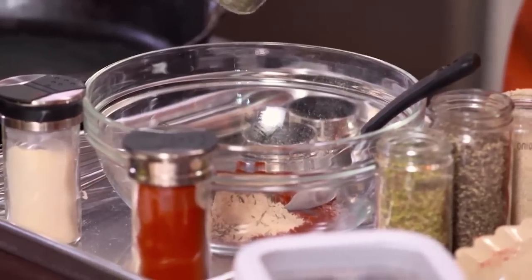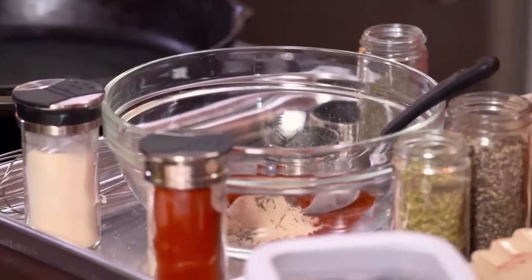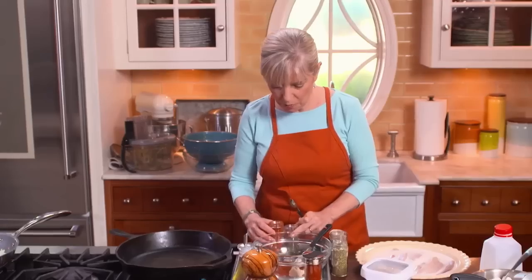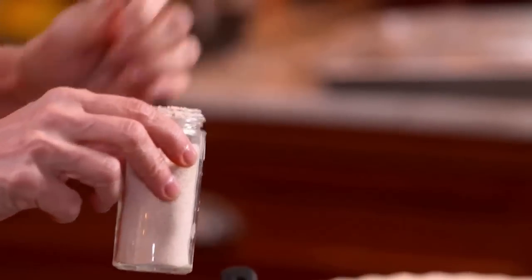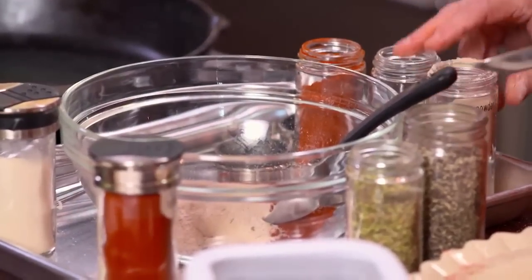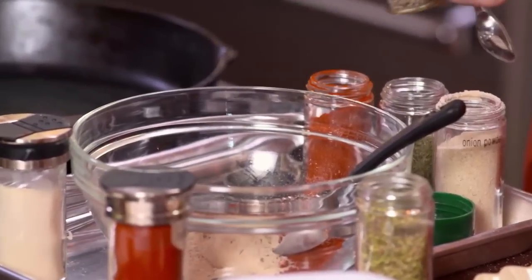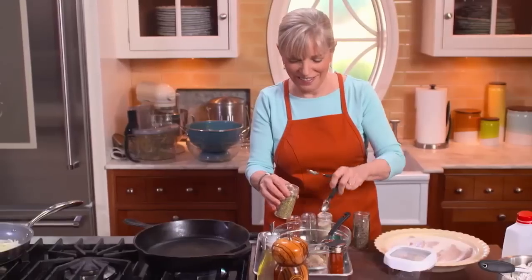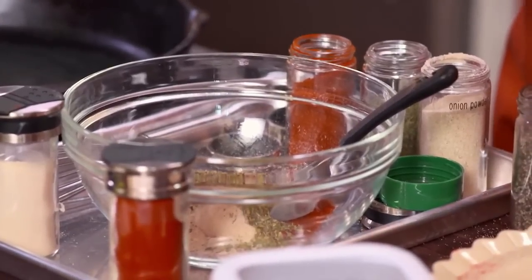A teaspoon and a half of cayenne — this is spicy. Notice how bright red that cayenne is? That indicates it's very fresh. Spices lose their color as they get older. Add freshly ground black pepper. This sort of looks like a kindergarten art class with all these colors. I'm going to just mix this all up.